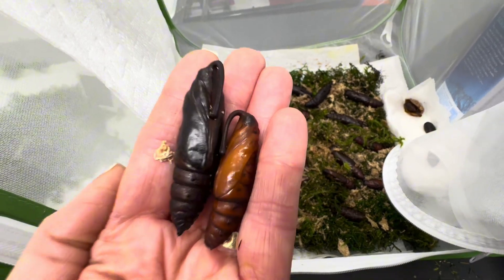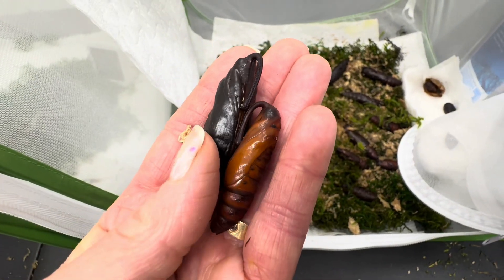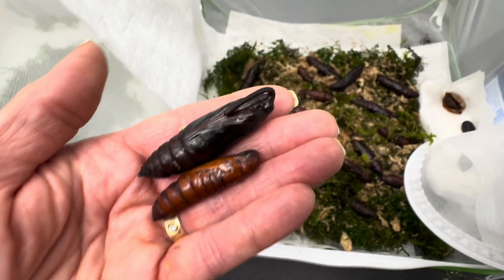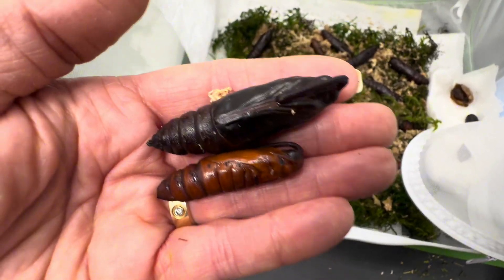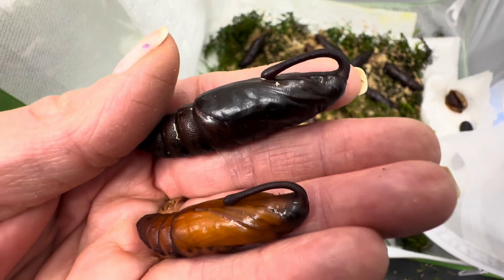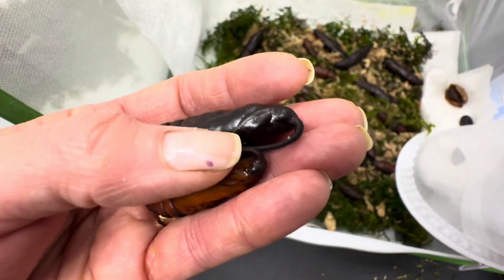Sometimes when they're turning dark, people think they're dying, but this is often when they are getting what I like to call ripe. The one on the bottom here is fresh — this is what they look like when they first pupate. And the one on the top is almost ready to come out. Not quite, but soon.